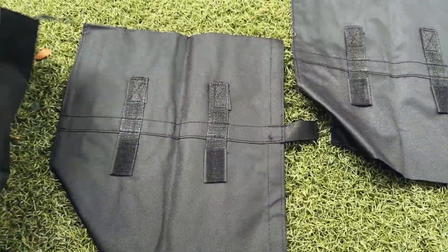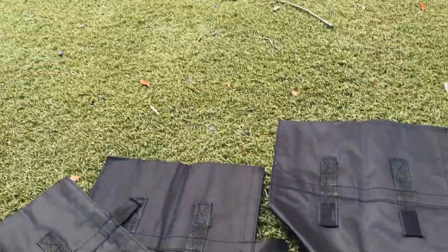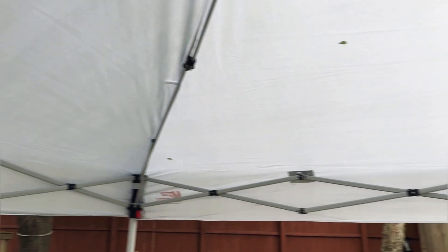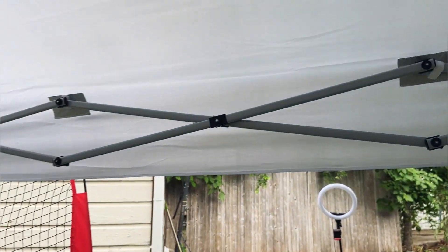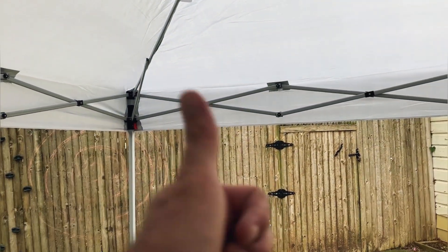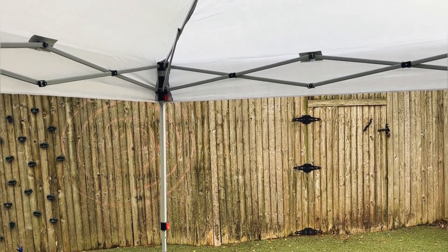We have sandbags that we can fill with sand to hold our legs down, which is really nice and keeps it secure. We've also got rope and stakes to keep everything secure and keep this tent from flying away. To take it down it's going to be about the same as putting it up — this is a really simple install, took maybe 10 minutes. This will work really well for sporting events, the beach, the park, whatever you guys need.